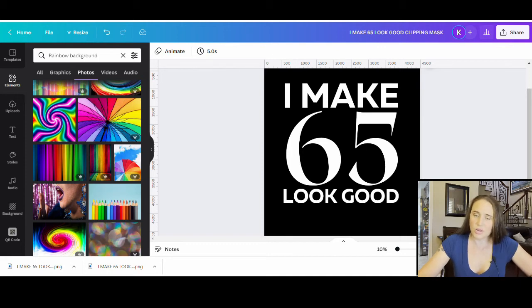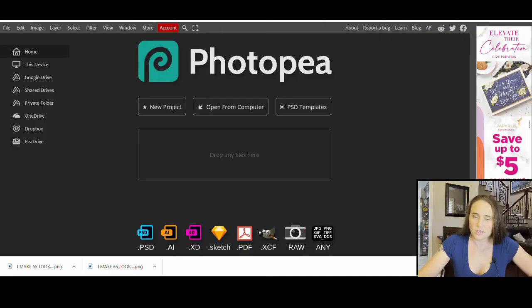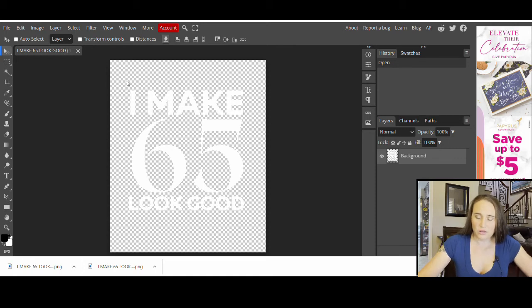Now I'm going to go over to Photopea — just search for photopea.com. You don't have to create an account; it's totally free, fast, and easy. When you open it up, you'll get the front page and you can just hit 'open from computer.' It's going to pull up your downloads, and the first file you want to open is the 'I make 65 look good' design.